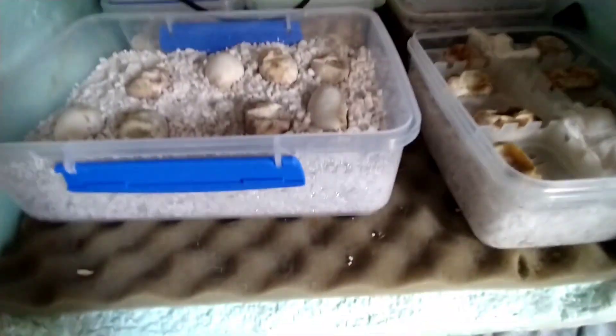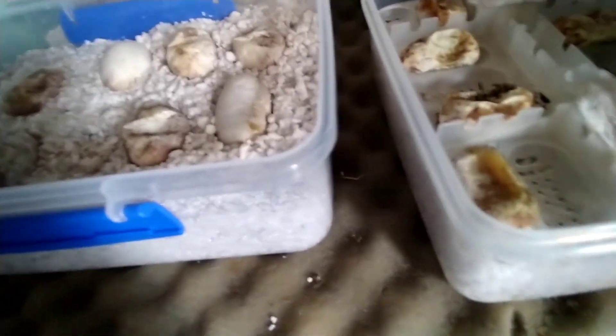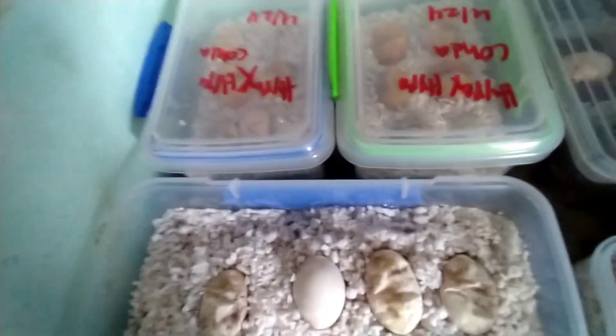Welcome back to another video on hedgehogs. Today we're doing a clutch update video — not what I wanted to discuss, but it happens in the industry. This is my incubator — don't judge it, it gets the job done. Unfortunately, we had a mishap where a sensor was knocked off, so a lot of these eggs are gone. These two are doing perfect, and this one's doing perfect.